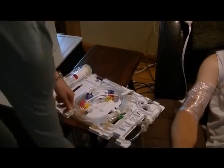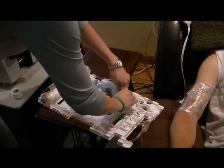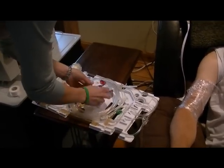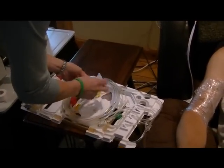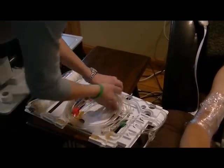This is the cartridge that we use for the machine and you have to pull off all the tabs and make sure all of the connections are tight, so you just double check on them before you put it in the machine.